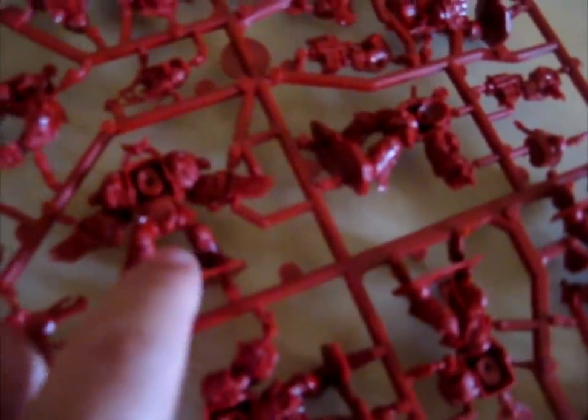And then over here you get the Blood Angels Terminators — these are the classic ones. You've got the guy with the dual lightning claws pointing out there, this guy holding a Genestealer skull with the spine still attached, and the Librarian over there with his force axe and all that. So that is it for the models.